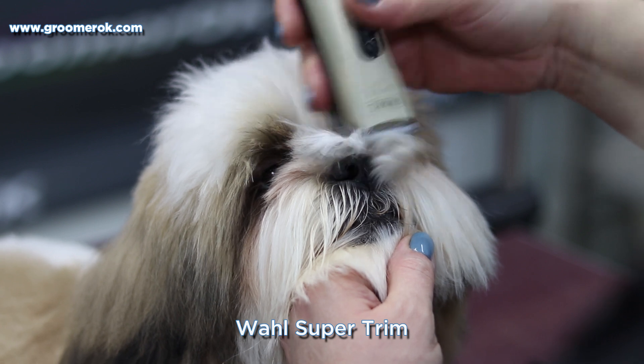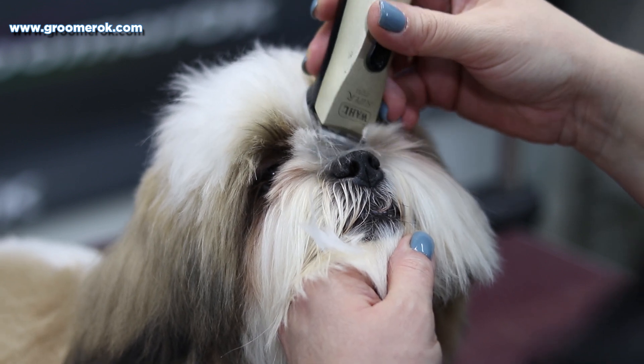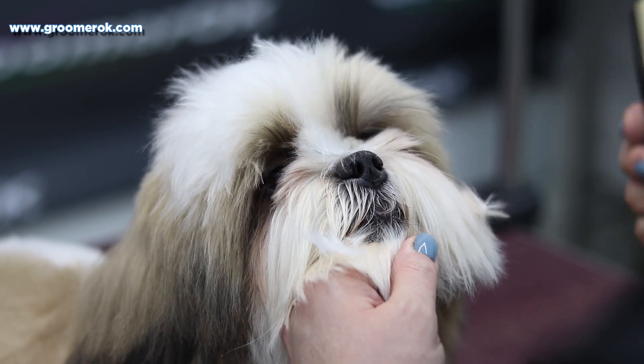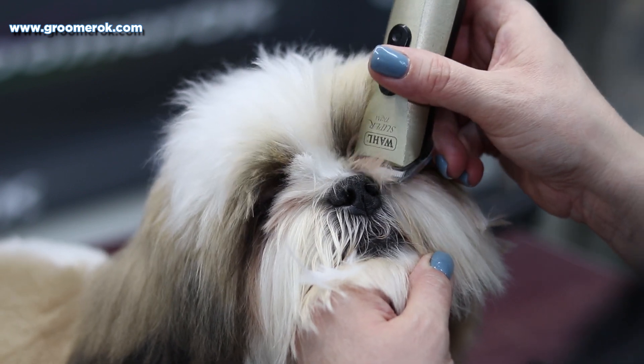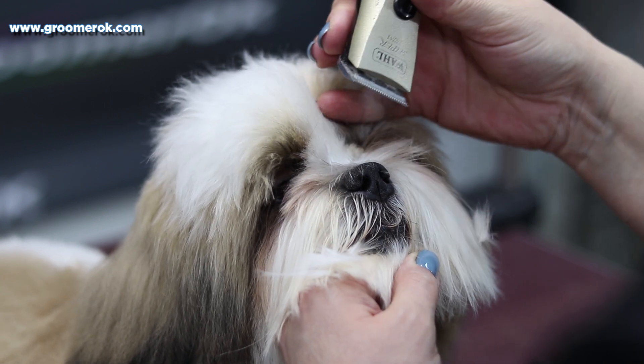I'm shaving the bridge of this adorable girl's nose to make her extraordinary eyes more expressive. If you've noticed, her eyes are different colors. I'm also trimming the hair on the lips of the Shih Tzu. It will make her absolutely charming.